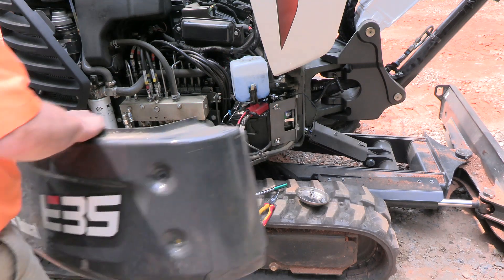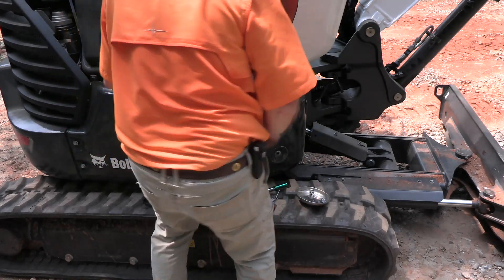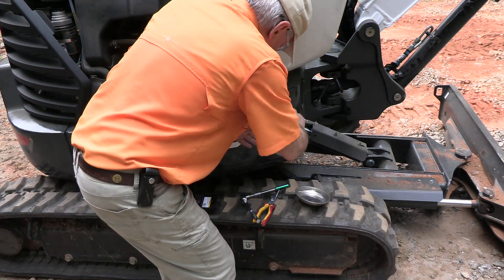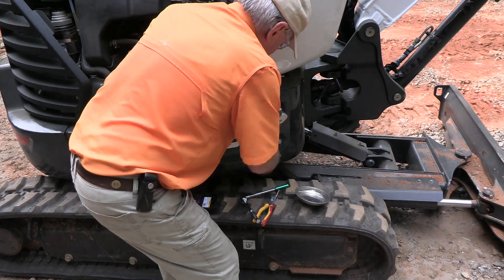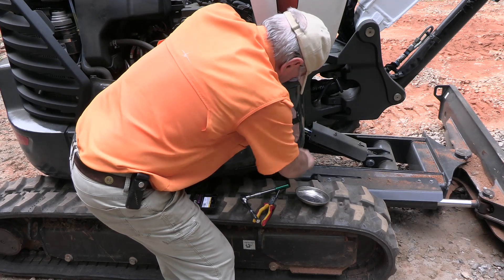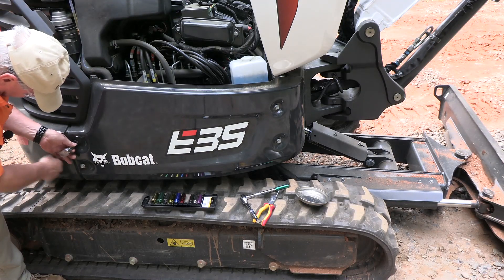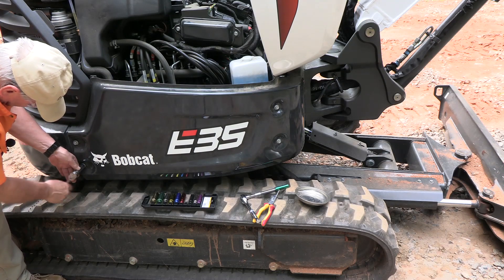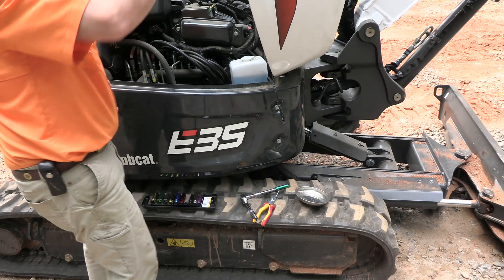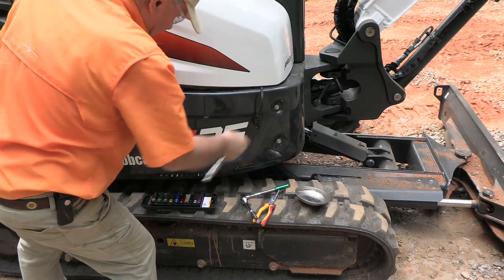Now we'll just put the cover back on, route the cable, and we're in good shape. This is a steel cover — we'll slide that in place and line everything up. Snug up these bolts, then the adjustable ones last. Okay, here's our cable — we are good to go. Just put our cover back and we're going to be able to keep our battery tuned up.